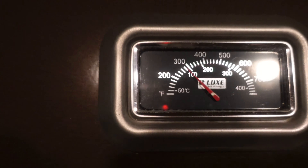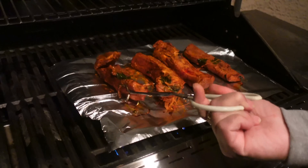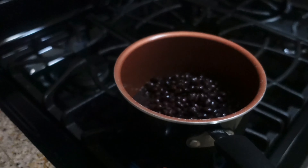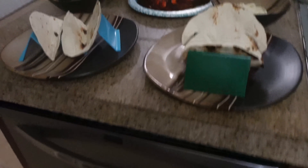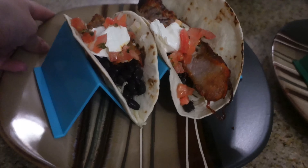He kept the barbecue at 300 degrees and cooked the ribs on each side for about 15 minutes, adding an extra five minutes at the end. Then I started cooking the black beans and warming up some tortillas. We made tacos out of it — we added the meat, some sour cream, pico de gallo, cheese on top, and the beans inside as well. This was delicious!